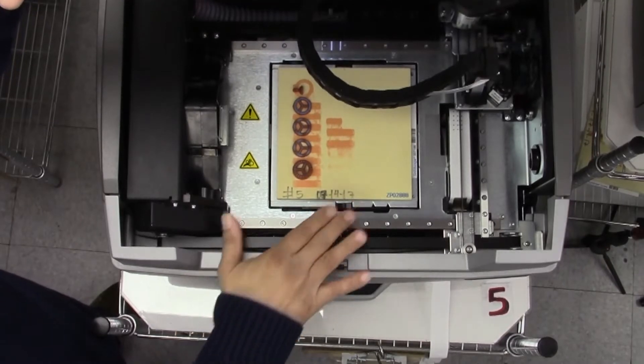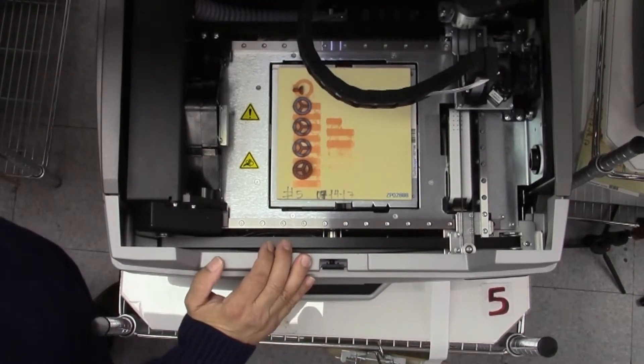Hi, I'm Tommy from Carrera Casting. In today's best practices we're featuring machine maintenance and getting the most out of your 3D printers. In today's episode we'll be covering post-build inspection of your 3D printer.